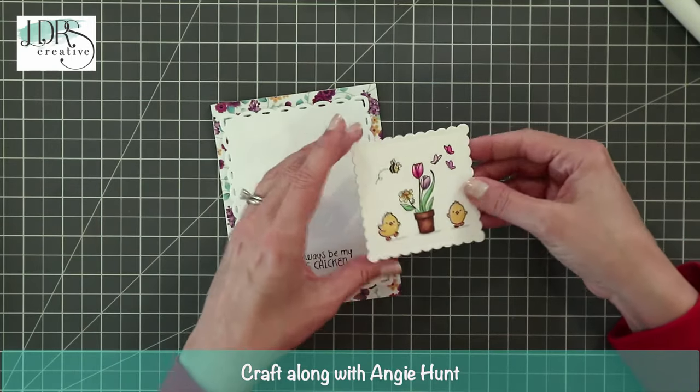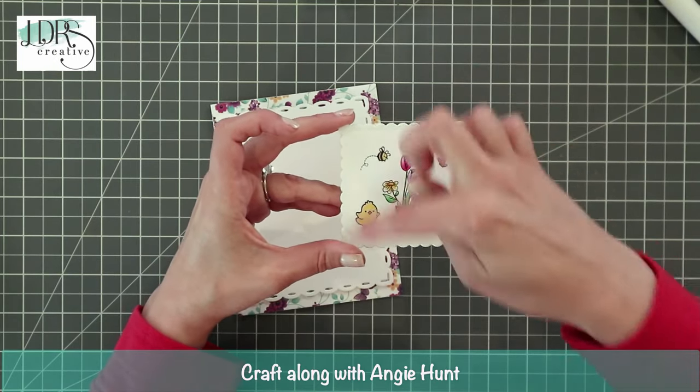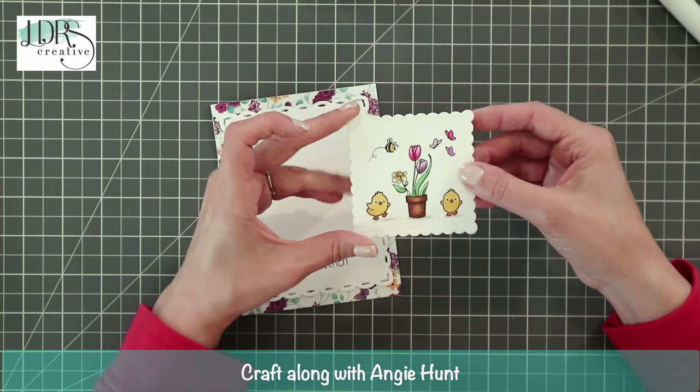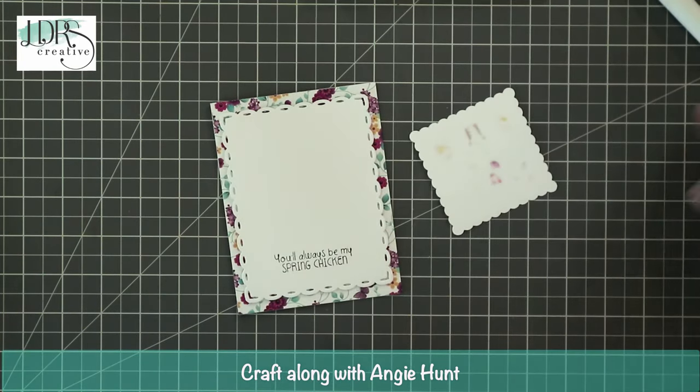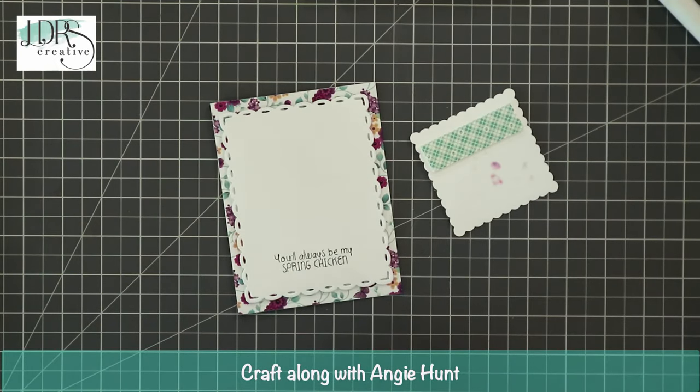I also grounded the little critters with some gray shadows underneath so they didn't look like they were floating in the air. That makes it a much more comprehensive arrangement — it looks like they're flying around there and I think it's so sweet. Now I'm going to pop up the little scene on foam for dimension.